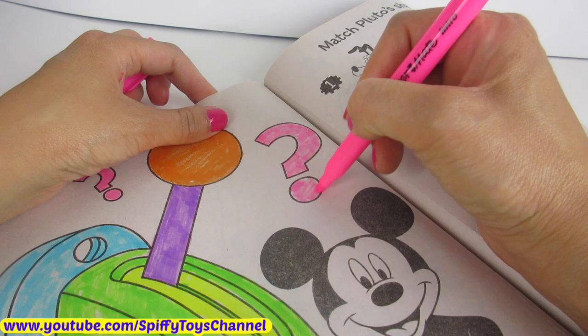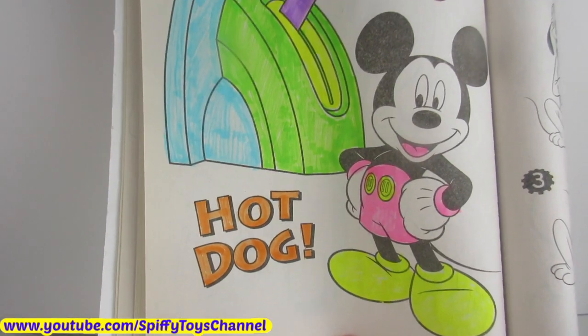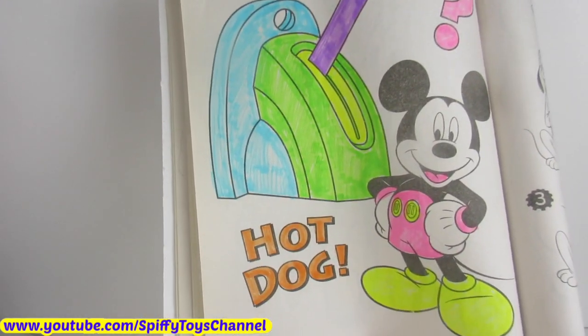Mooska, mooska, Mickey Mouse. Thanks for watching and don't forget to subscribe for more fun videos here on Spiffy Toys channel.